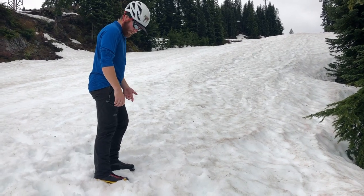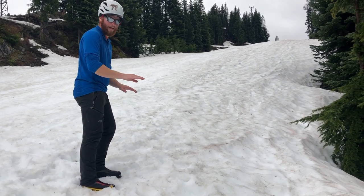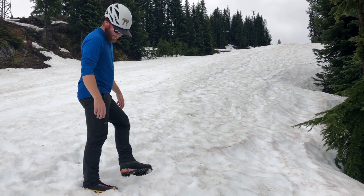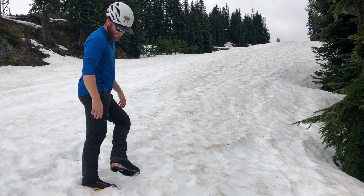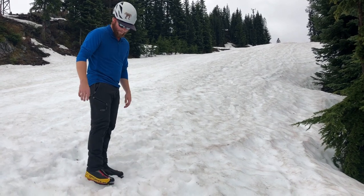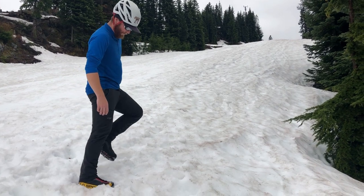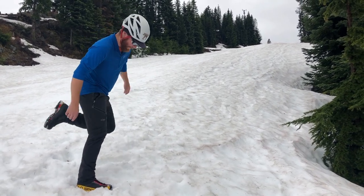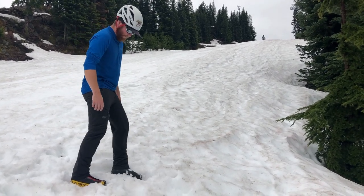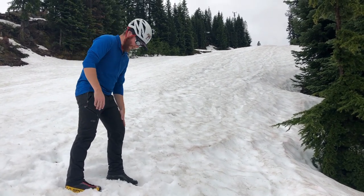So first thing I'm going to talk about is just your average step on snow. This is kind of the basis for every step that you're going to learn after this, and that's the kick step. One thing we usually wear in snow are these big heavy mountain boots. What we can do is use the weight of the mountain boot to help guide our foot into the place where we want it. I'm going to start with my left foot here, and as I step forward, I'm just going to kick into the snow a little bit.